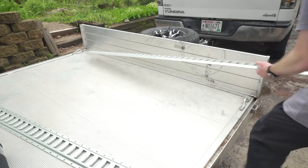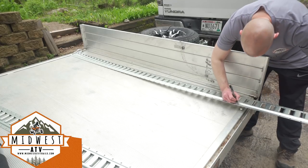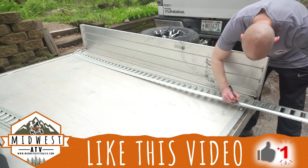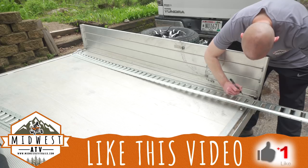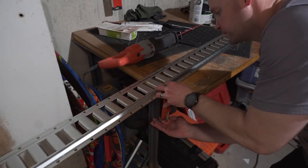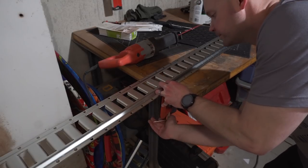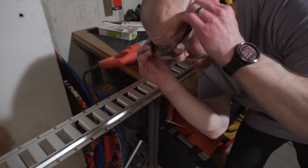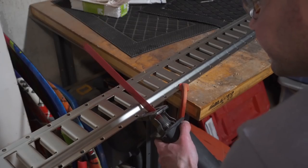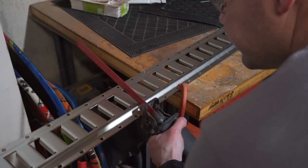The next step is to measure the actual e-track. Instead of taking the time to do a bunch of measurements, I just laid the e-track down and put a mark on it where I was going to make the cut. I clamped it down — safety first, don't forget your glasses — and went ahead and used a sawzall because I already had a metal blade.